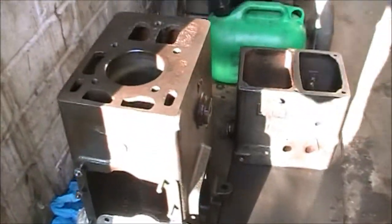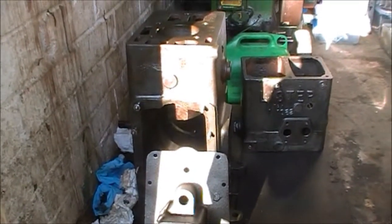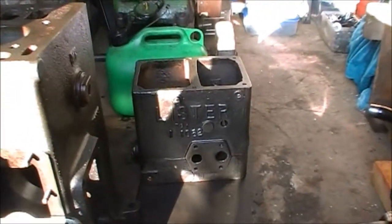So it was in quite a state — it was all covered in mud and full of sludgy oil inside. I've given it a really good clean, and this cutaway did a WD-40.